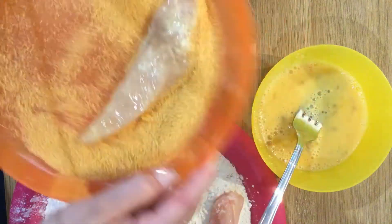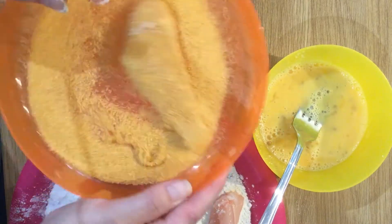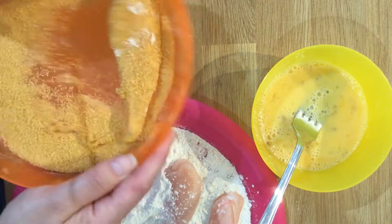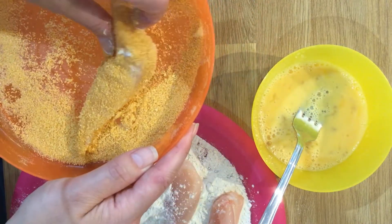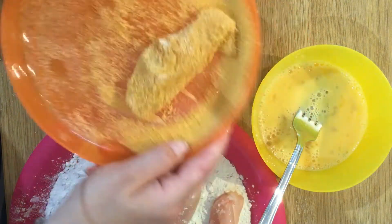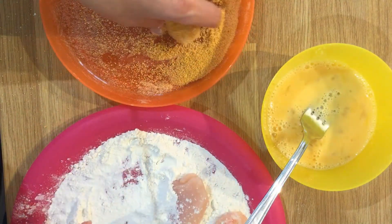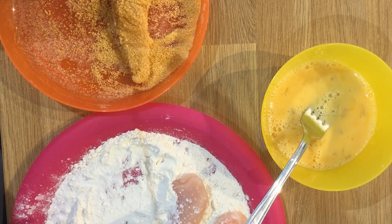These are just shop-bought breadcrumbs, but you can make your own — you can toast some bread or whizz bread up and then toast the breadcrumbs in the oven to make them a bit crunchier, or you can just use plain breadcrumbs. You can add seasoning to your breadcrumbs and to your flour — herbs and spices work really well in both.